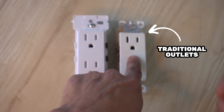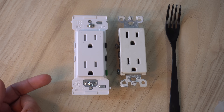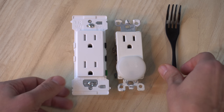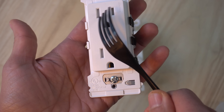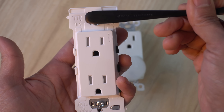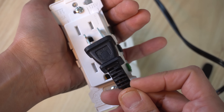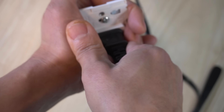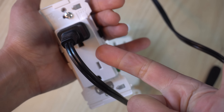With traditional outlets, if you stick anything in there you are going to get zapped — electrocuted — and that is why for generations parents have been using little plastic safety tabs to insert into outlets. With the new ones you don't have to do that, because if you insert an object into one of the prongs, there are little shutters that close and it's not going to allow insertion for safety. That is called tamper resistant, stamped TR at the top. Those shutters are only going to open when you have two prongs going in at the same time with equal pressure, straight on — a big improvement for parents.